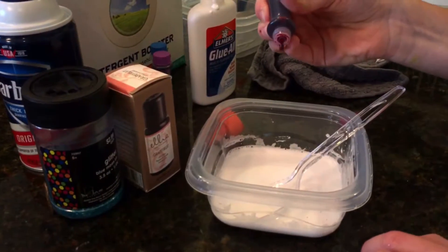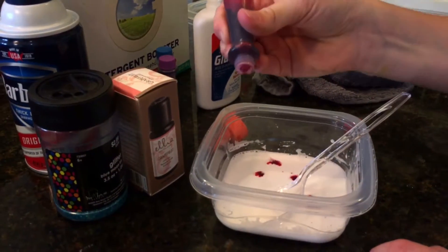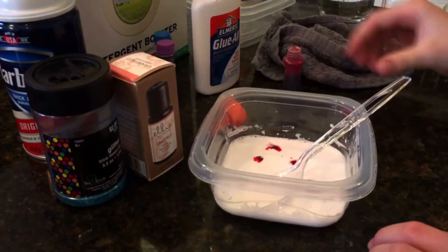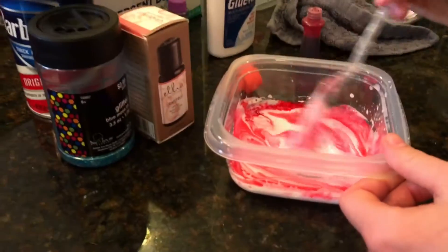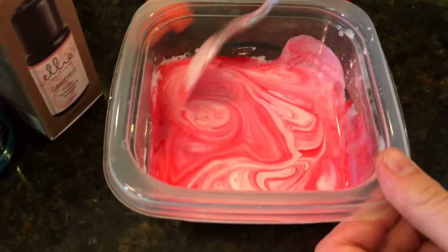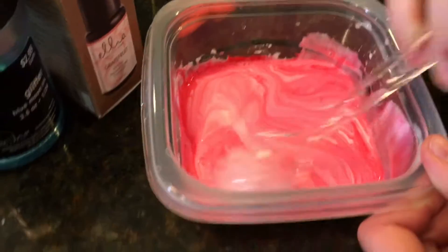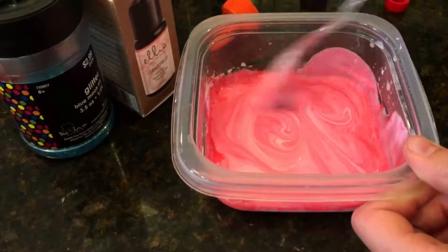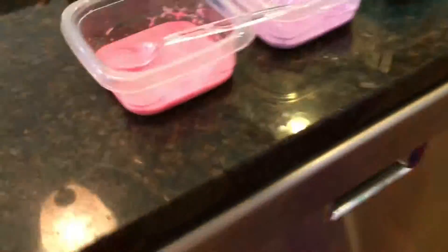Now you're just going to add your choice of food coloring. We are using pink on this one — this is red dye but it will turn out light. Oh, it's kind of like a light pink, actually — I really like this color, it's very pretty. So here we have the pink, purple, and blue containers. They haven't had the borax, glitter, or shaving cream added yet — this is just the glue, water, and food dye mixture.